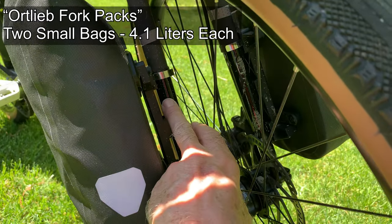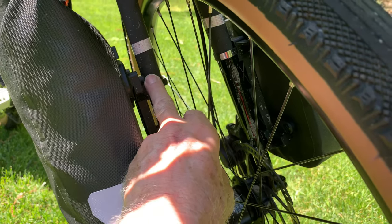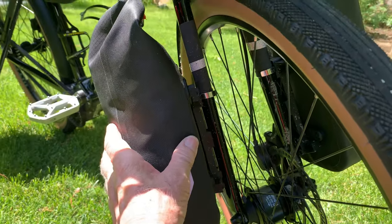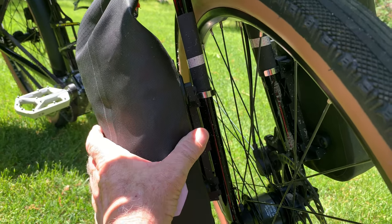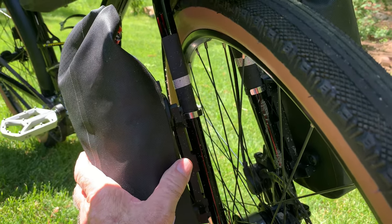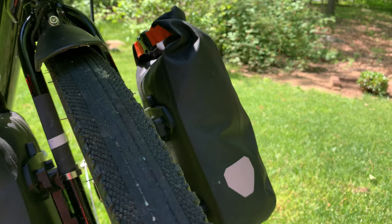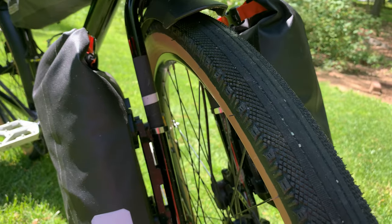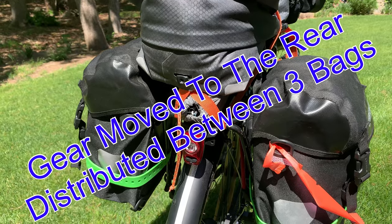So I decided to reconfigure everything and got these fork packs, which are very light. They came with a connector for bikes without proper connection points, so I've got it bolted in here and connected up top. I only carry very light items — my ditty bag for walking to the shower room at a campsite, and on the other side just rain jackets, wind jackets, vests, and other very light material. That worked out very well, though I put a lot of weight in the back of the bike.